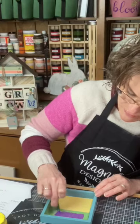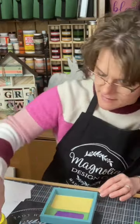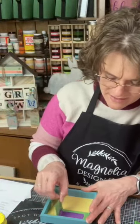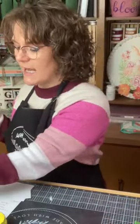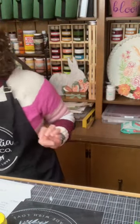We have those cute mason jars, we have tags, and they just make it so easy to add words to things. There's my egg hunt. We'll let that dry just a second and then we'll put our Easter grass and our eggs in there.